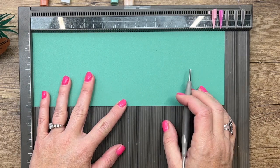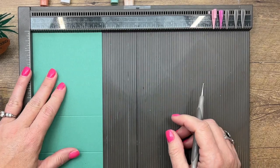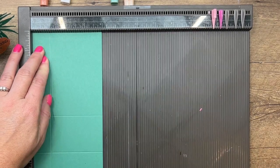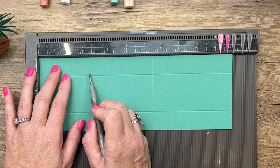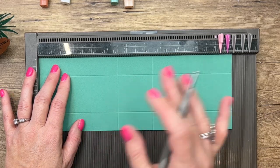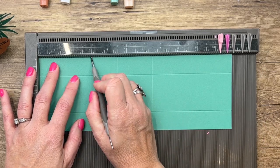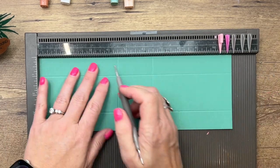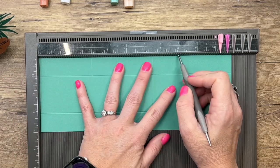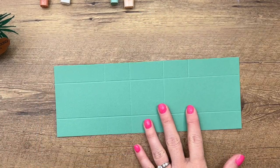We're going to score the long side at four and a half and six and a half. Now turn it to the short side and score at one and three. We're going to add more score lines, but we'll stop at these horizontal lines — those are cutting guides. Add those next lines at three and at eight, then turn it around and do three and eight on the other side.